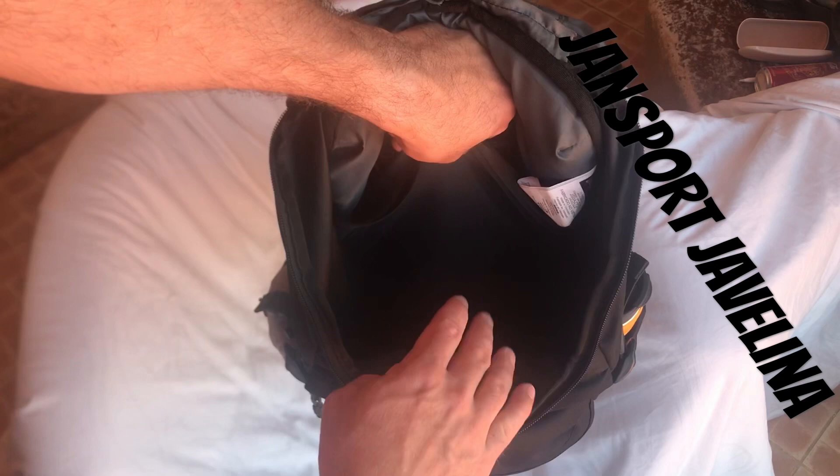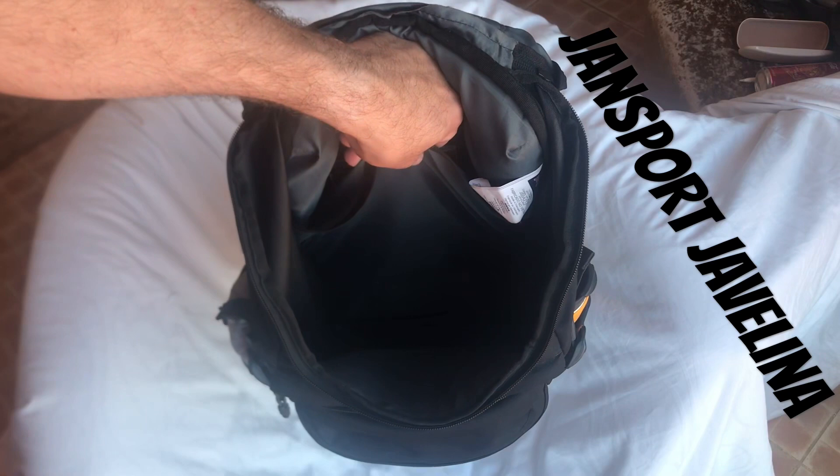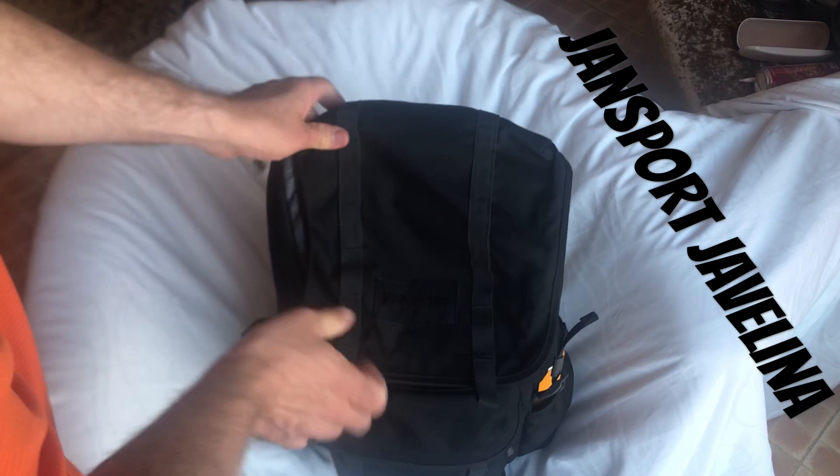I took this on a weekend trip and packed three days of clothes, an iPad, toiletries, a raincoat, and a fanny pack — and it all fit in there fine. You can really fit a ton of stuff in here.